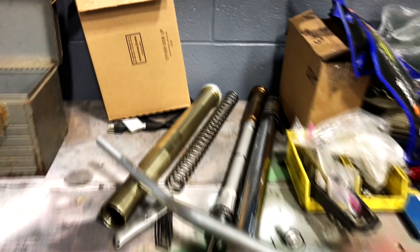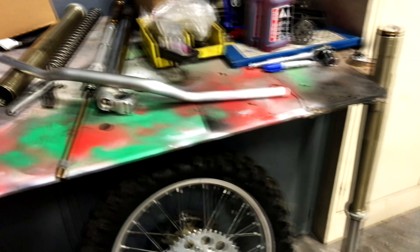Notice this triple clamp is a little different — it's because we're swapping to an O8YZ250F front end. Waiting on seals right now. The cartridge internals are still good, so I'm just doing seals because they were seeping. That's the other fork.